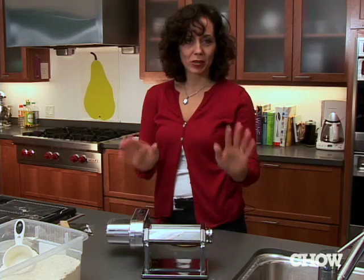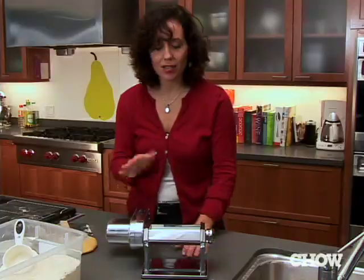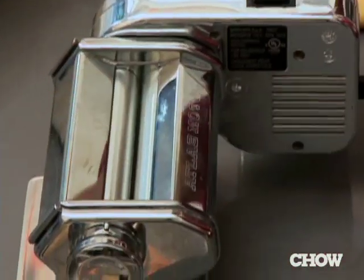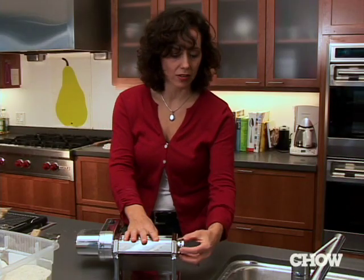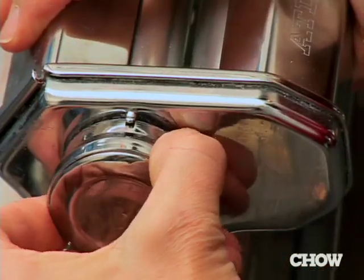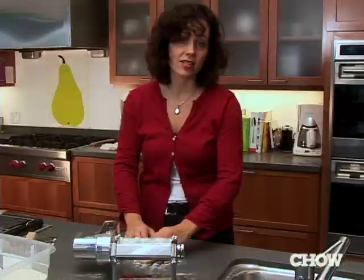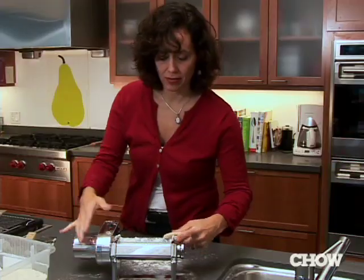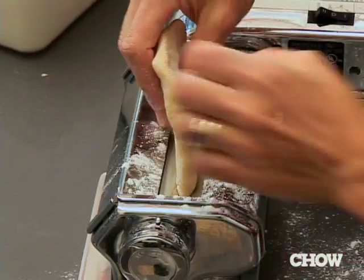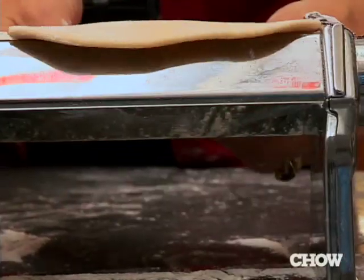Now we're really ready to turn dough into pasta. What I like about this machine is that it's got a motor, but you can also use the crank one — that's absolutely fine. Every pasta machine is going to have a little wheel that moves the dough through the rollers, making it thinner and thinner. We start always, always, always with number one. What you want to prevent right at the outset is sticking, so sprinkle it with a little flour.